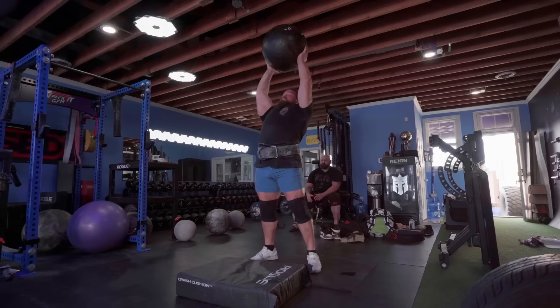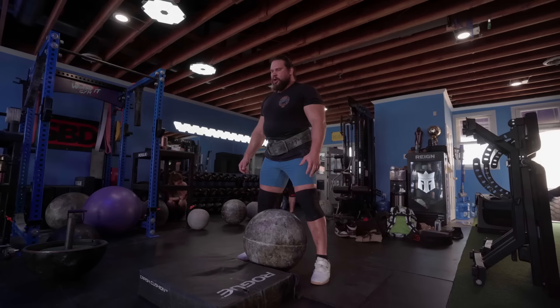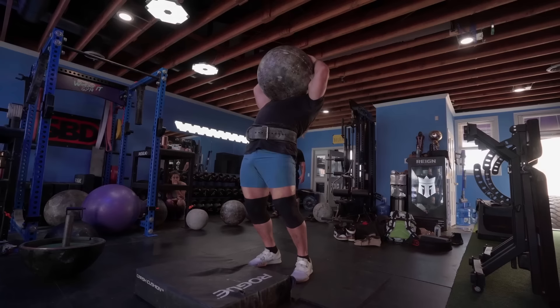Down. Good. Nice. Hold, bro. Come on, Martin. Got it.